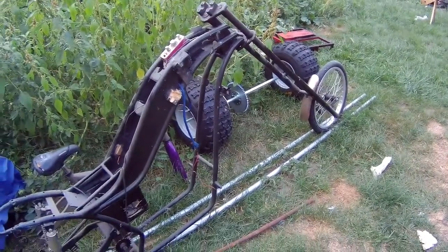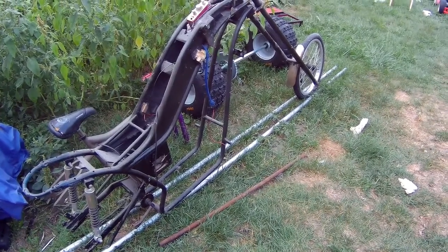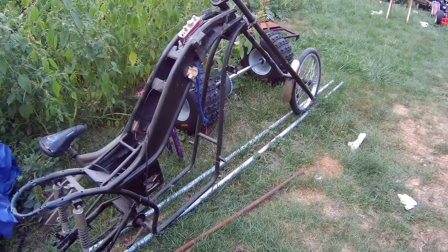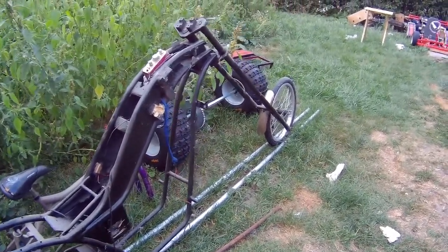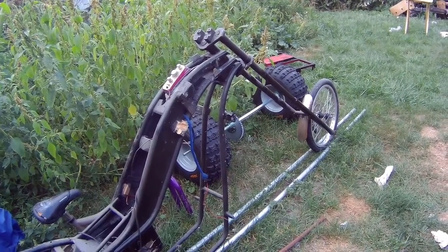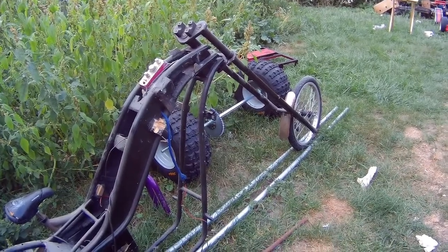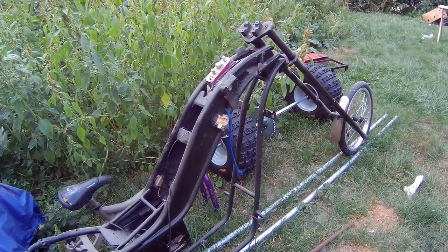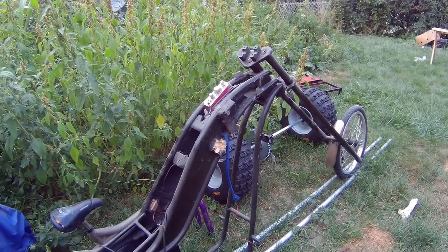Hi guys, welcome back to another one of my videos. I'm gonna bring my electric bike back to life. This bike I built in 2009 — I actually have a build log on the forum at Endless Sphere for this, and I have some pictures of it. I'm gonna try to post them up in this video to show you how I started this build.